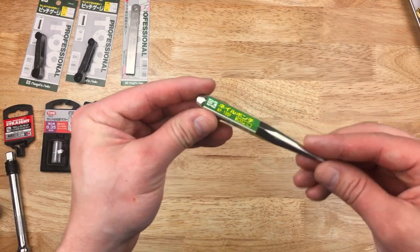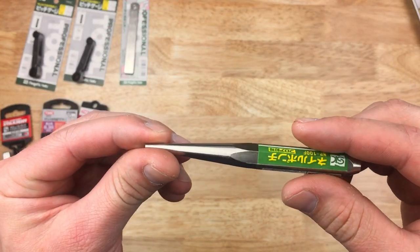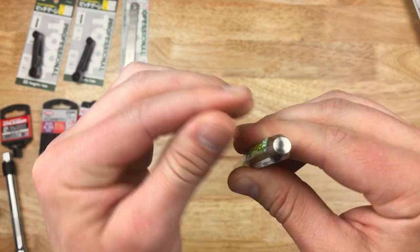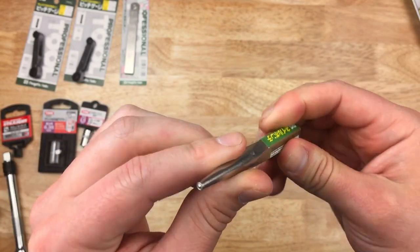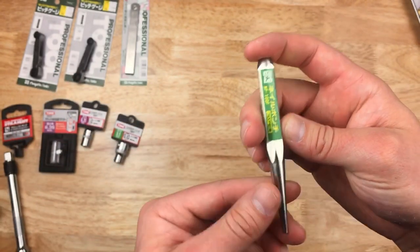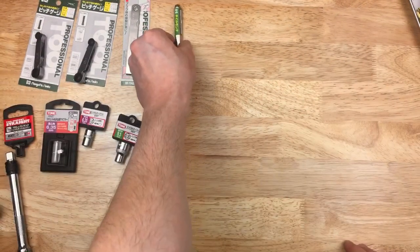So, the Niigata Seiki, or SK — starting off there's a nail punch, nothing too crazy here, seems to be decent quality. I just kind of like the hexagonal design and thought I'd give it a shot if you need to seat some nails. There's a punch for that.